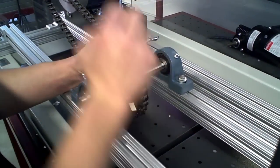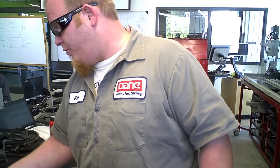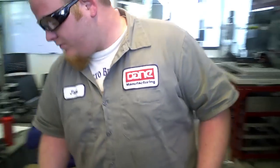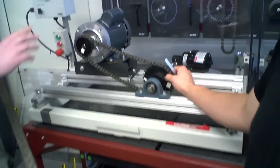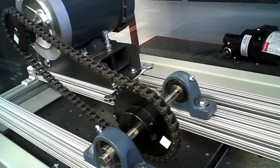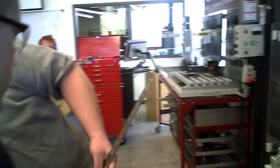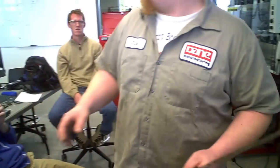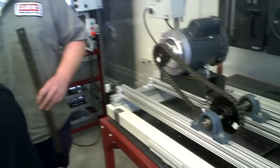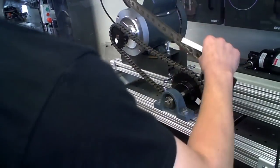Just take a screwdriver and pop that pin right on. Now we'll show you how to determine your allowable chain sag. You measure shaft to shaft, center to center on the two driving shafts — which came out to about 14 inches. You multiply that by 4%, and that gives you your allowable chain sag, which we calculated as 0.55 of an inch.